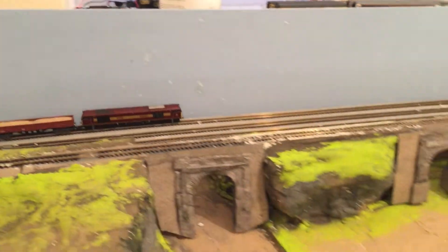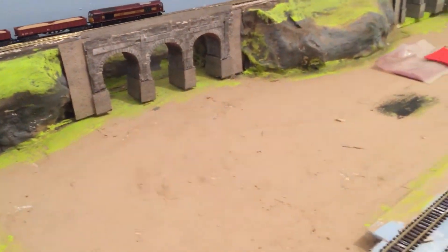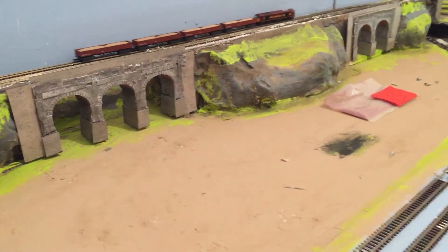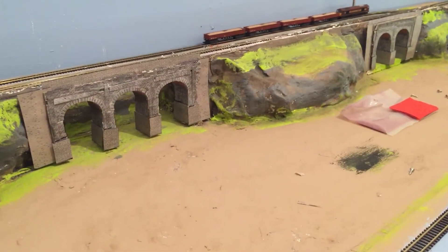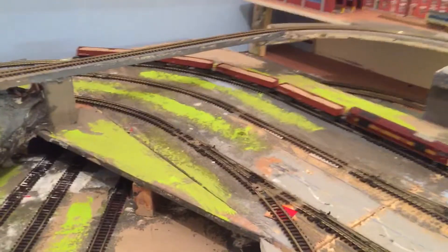Hello, Long Road Junction here. Just a little catch up on where we're not going again. As you can see, just waiting for static grass — it's not quite dry yet. We'll set the grass tomorrow.